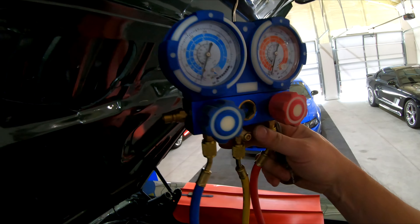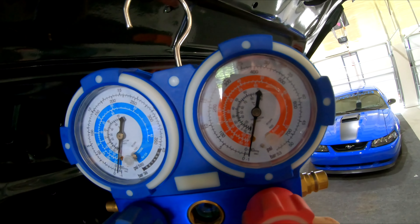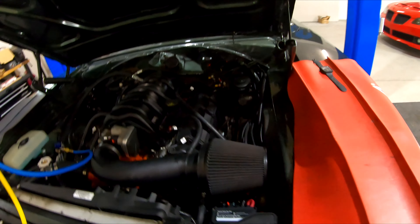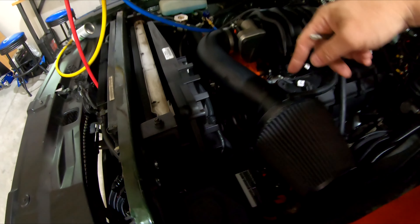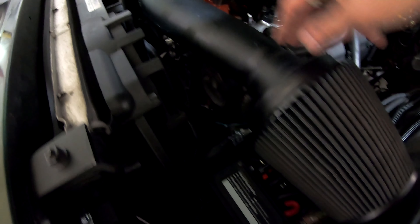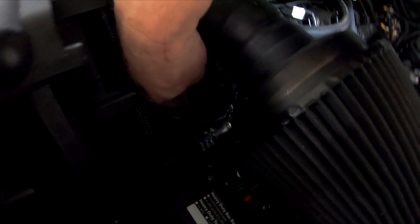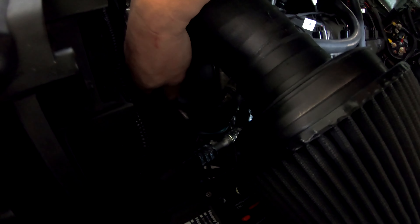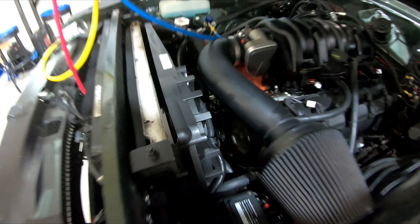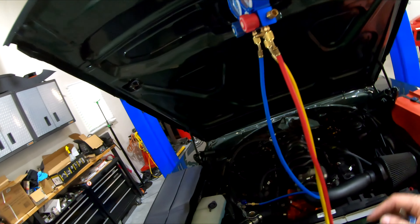It's been right at 25 minutes and you can see my pressures have not changed a bit — still holding the vacuum exactly where it was. I have now wired in the switch, put on the air filter, and tied my wires up out of the way. You want to make sure the wires don't get close to the serpentine belt right here, so they're tied up safely.